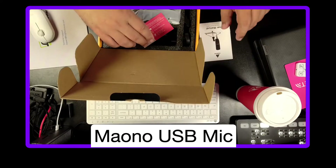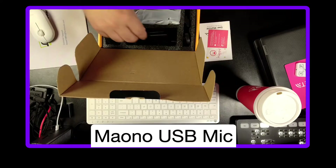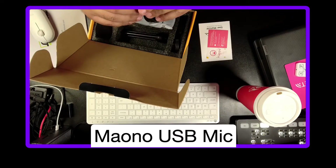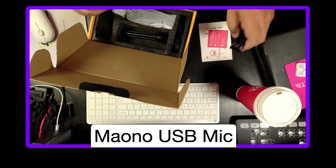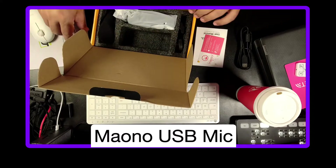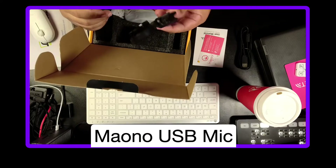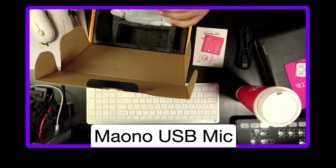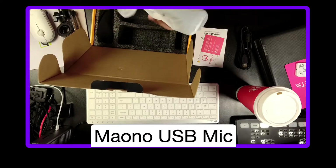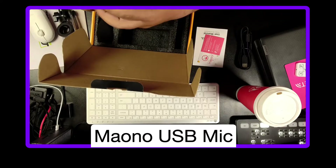We got a manual, a happy card, stuff you don't want. We got our USB cable — this is USB-B to USB-A. It's got a little tripod and some other holder piece.